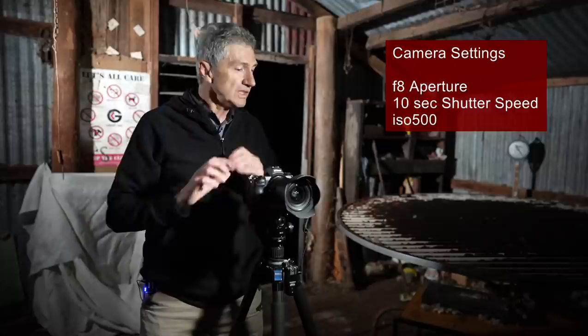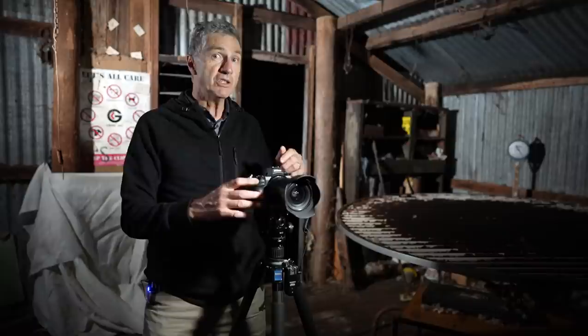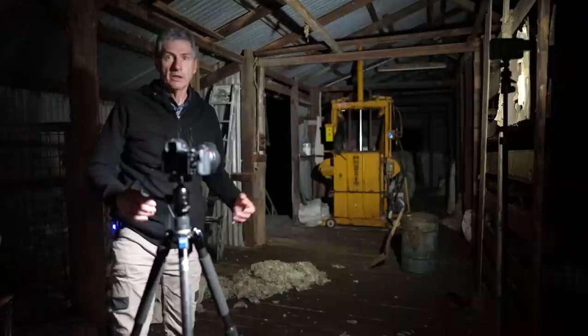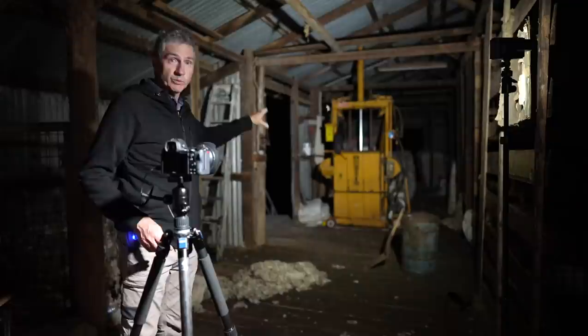I'm going to have a 10-second shutter speed, simply because 10 seconds is all I'm going to need to do the light painting. I'll set my ISO at 500 — it's totally flexible, I could have set it at 100 and just used a brighter light, but ISO 500 on my camera I know is pretty clean. That's how I'm going to be shooting this image, then I'm going to walk up and down each side of the room light painting all the different features. I've set my camera up here, about eight meters back from that wool press.